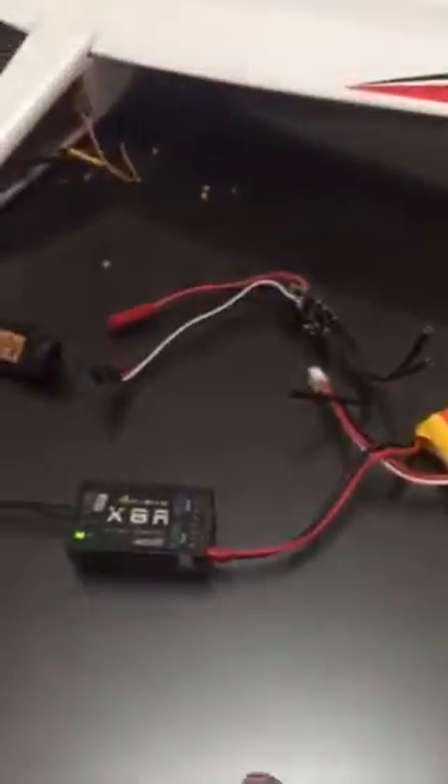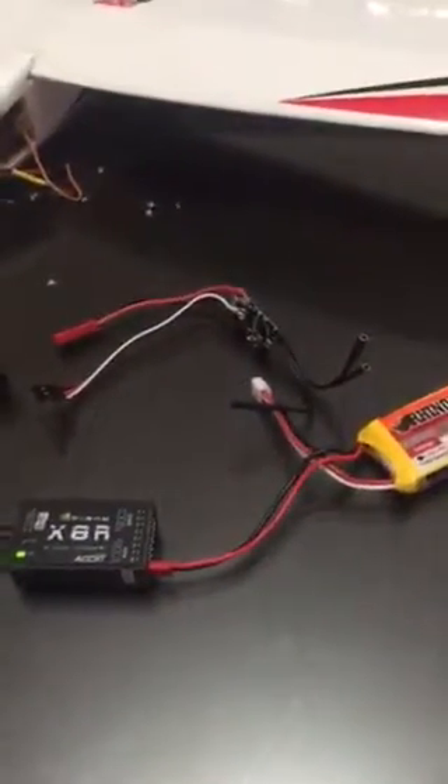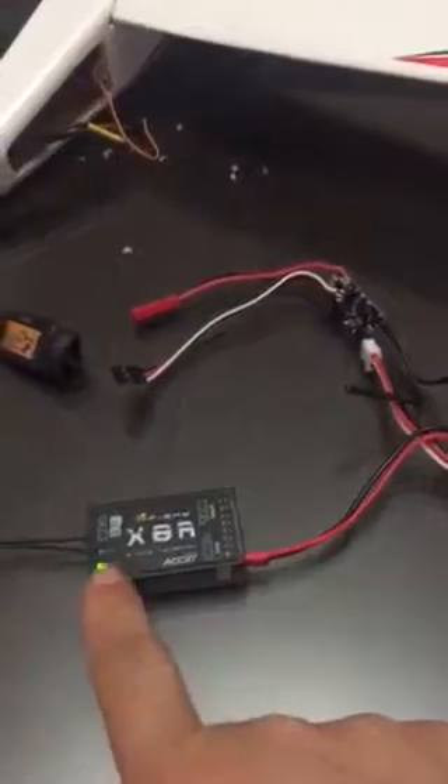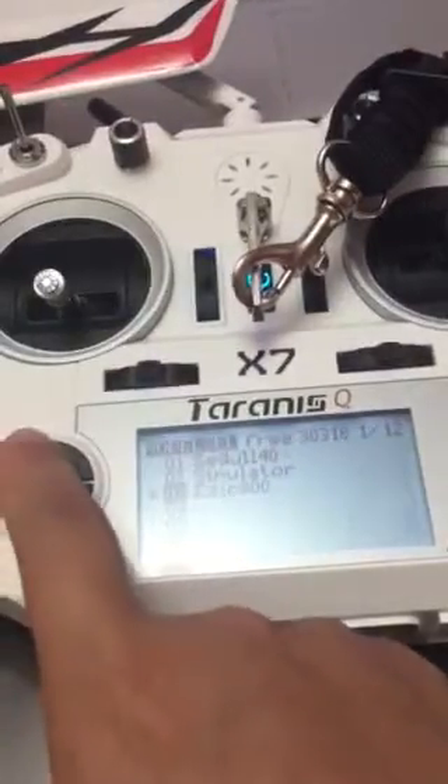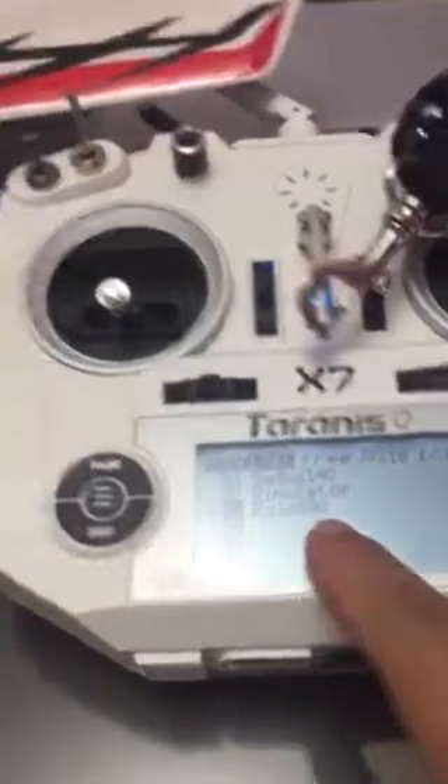I'll apply power directly to this receiver. You can see there's a green light — that means it's bound to this transmitter. That's the Ezio 800 there.